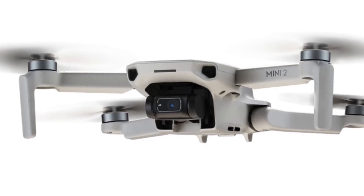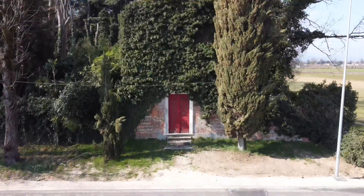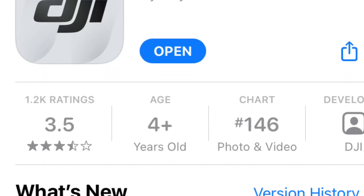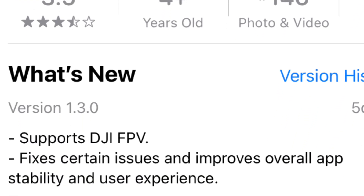Have you seen it yet? There's a new firmware version for the Mavic Mini and it's supposed to improve gimbal stability issues just like this one in the Mavic Mini. The new firmware is intended to accompany the new app update 1.3.0.